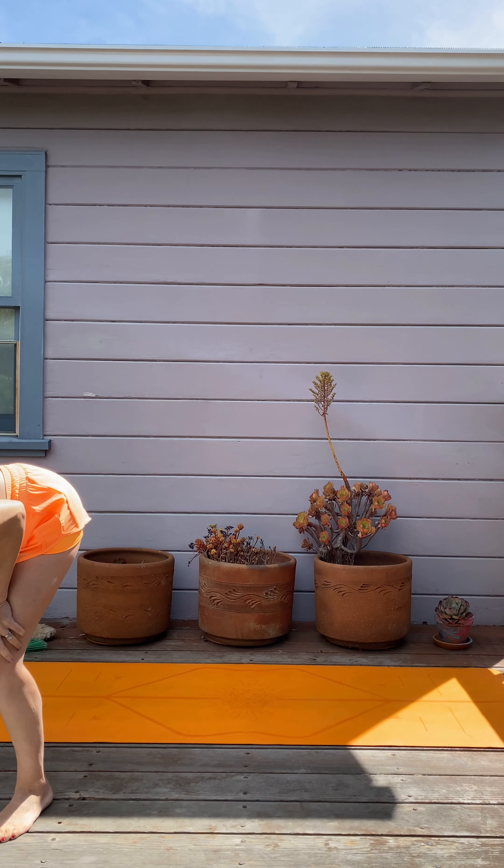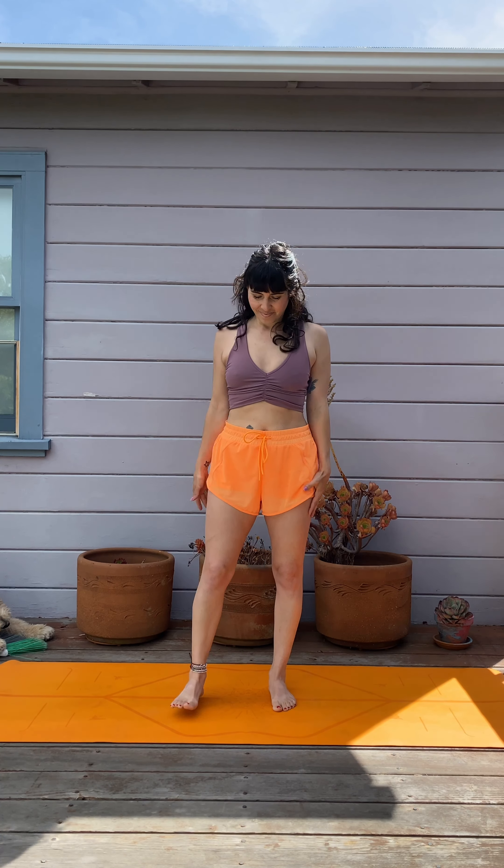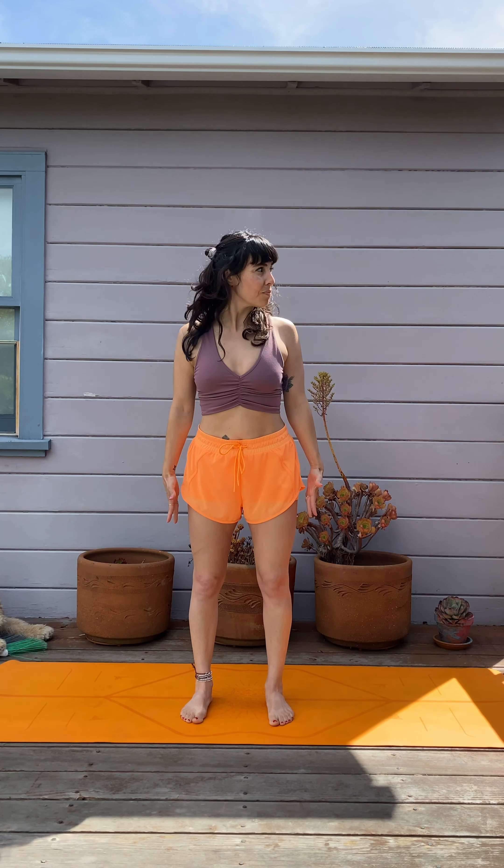Hi friends! I have a really fun total body crusher, 45 minutes long, or this can be done as a 5-minute class for each day of the week. Five exercises, one minute each, with 10 seconds to transition.